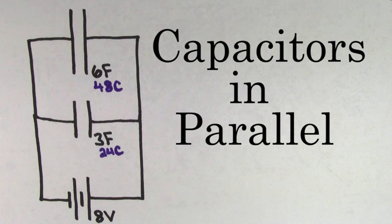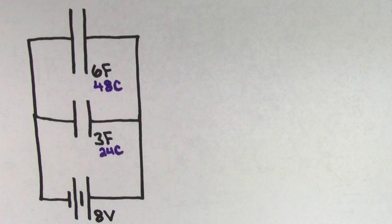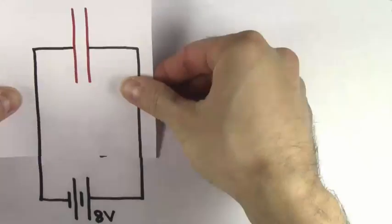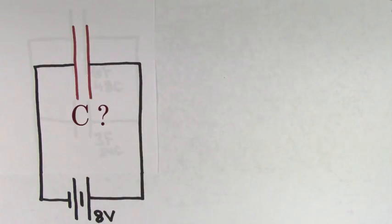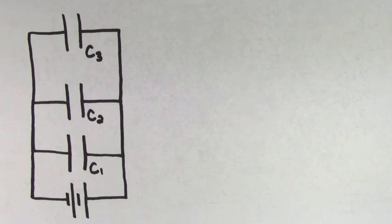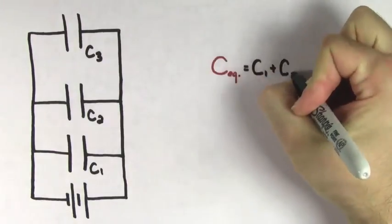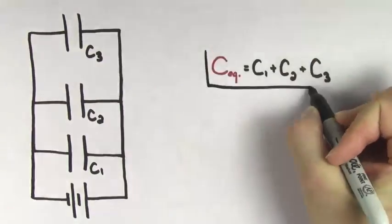You'll know that two capacitors are hooked up in parallel if their positive sides are directly connected to each other with a wire, and their negative sides are also directly connected to each other with a wire. We could ask ourselves now, what should the value be of a single capacitor whose effect on this circuit would be equivalent to that of the individual parallel capacitors? To find the equivalent capacitance of capacitors hooked up in parallel, all you need to do is add up the individual capacitances.